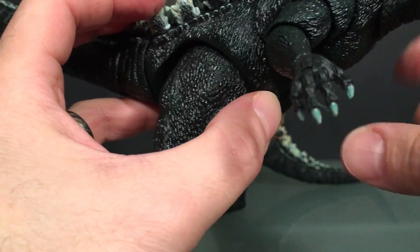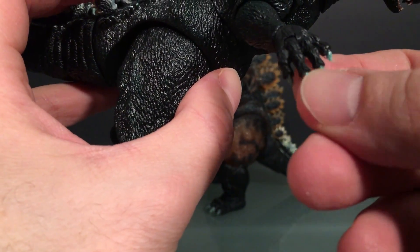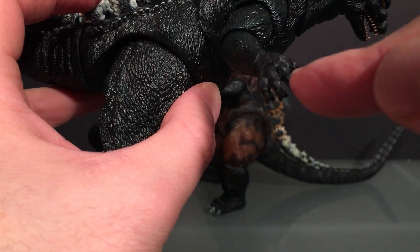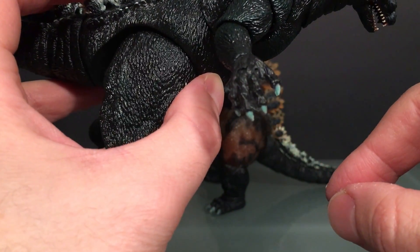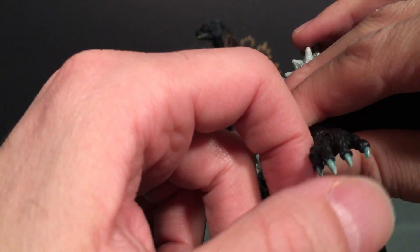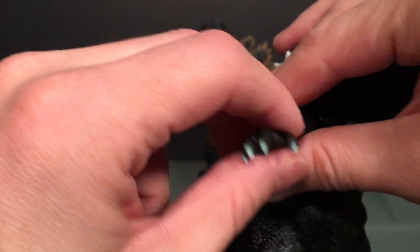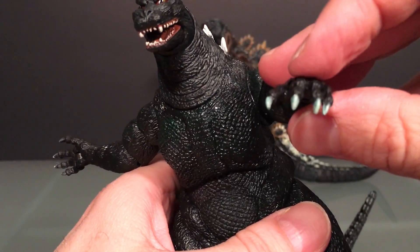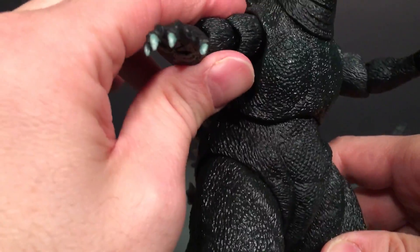I see a little fiber or hair embedded in the finger there — that's kind of gross. Let's see if I can get that out. The nails fare a little better paint-wise overall, but yeah, it's decent.